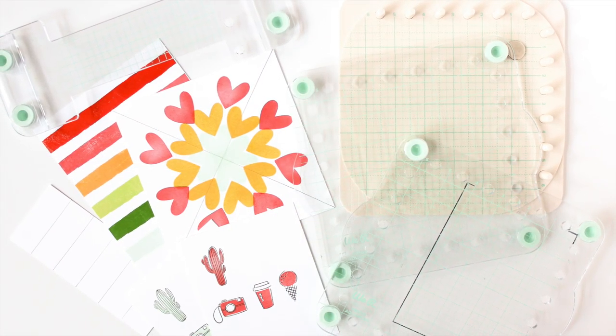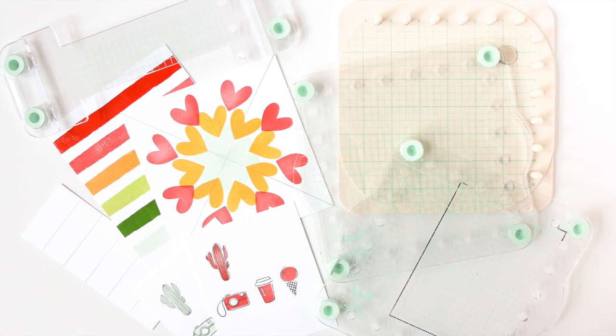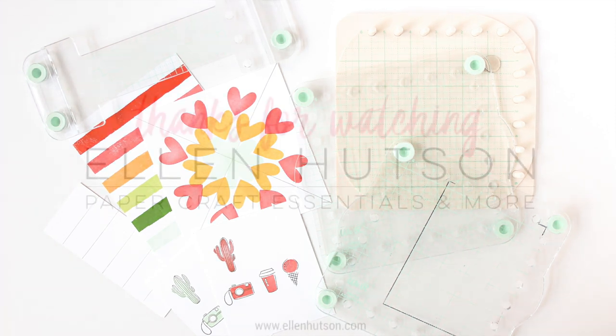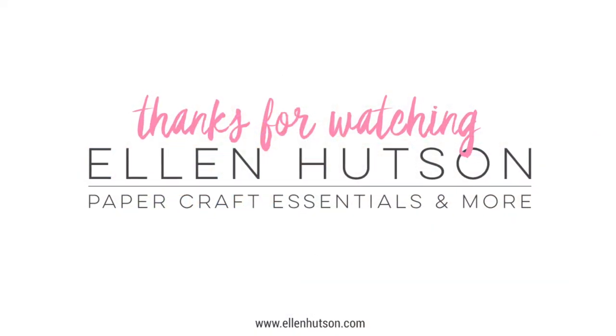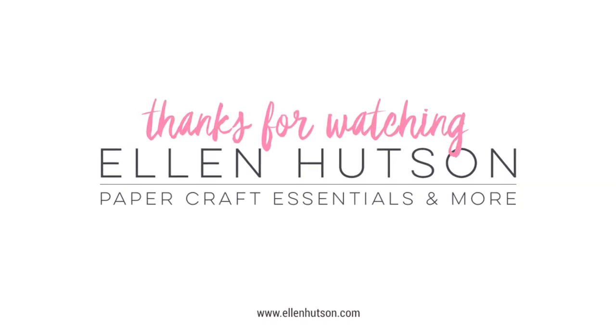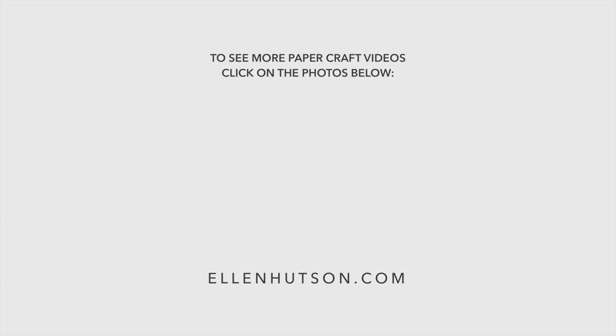As always, thanks for stopping by. If you're looking for product links, you'll find those in the YouTube description or on the ellenhutson.com blog post linked below — there you'll find more still shots, more information, and a complete list of supplies. If you enjoyed this look at the We Are Memory Keepers Precision Press Advanced, be sure to give this video a thumbs up, share it with a friend, and subscribe to our YouTube channel so you won't miss any of our paper crafting and card making tutorials. Thanks for spending time with me today — until next time, have a fabulous day!